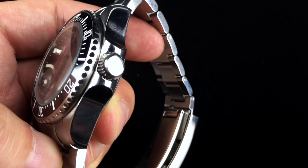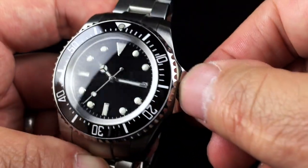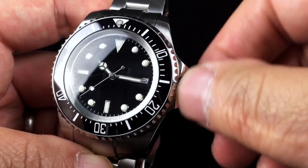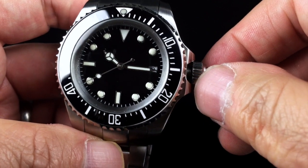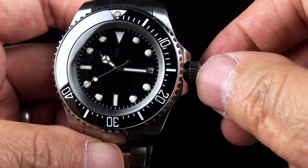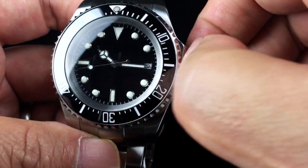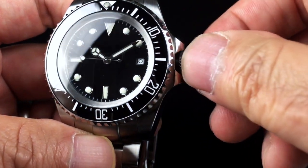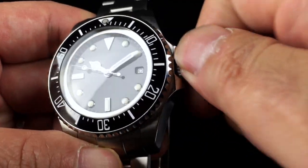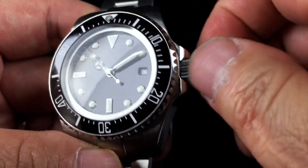On the three o'clock side there's a 7.5 millimeter screw-down crown with no logos on it. The crown screws down very nicely and smoothly. It pulls out — it's a hacking movement, so the second hand stops. You can wind with the crown as well. The crown screws down very nicely with no grinding or binding at all.